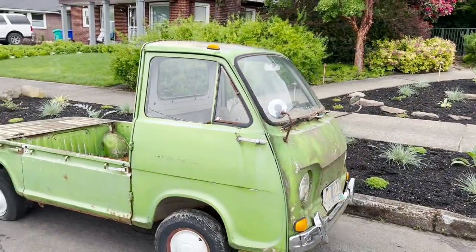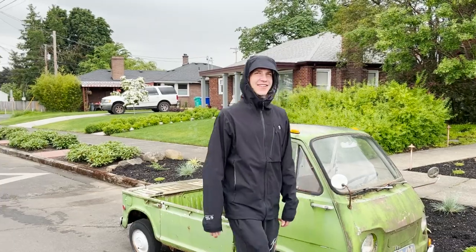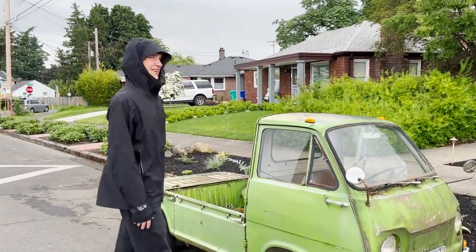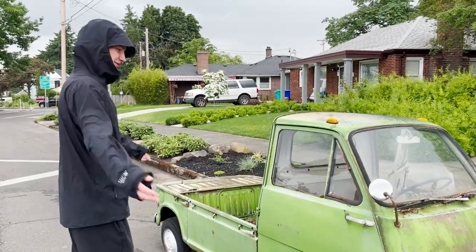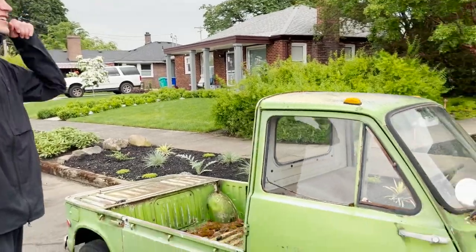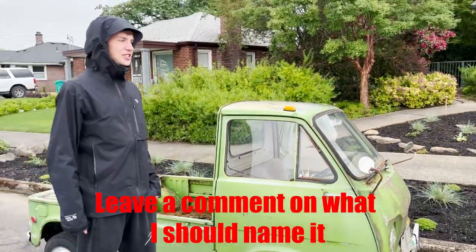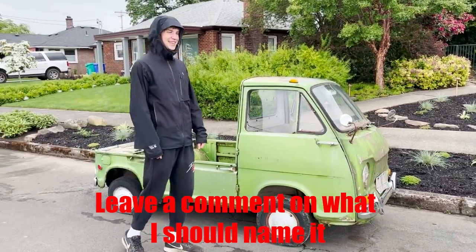I just saw this pop up on Craigslist and I was like, I gotta have it. Do I need it? No. Is my mom super happy about this? Probably not. But what can you do — you gotta buy it, right? I don't know, we need some name suggestions. I was thinking little green apple, green pea, something like that.